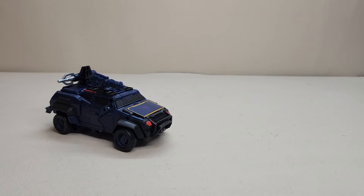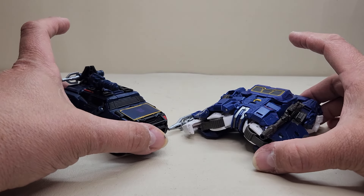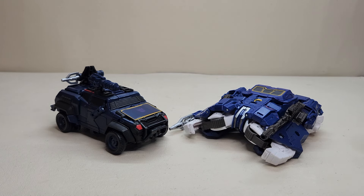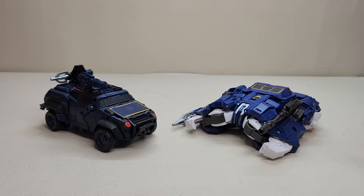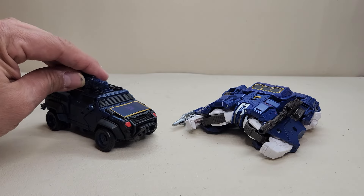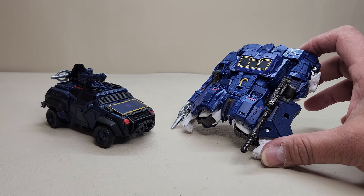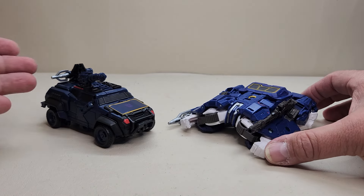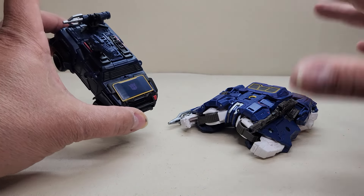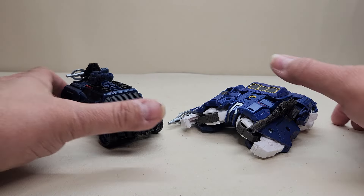A couple of comparisons — here he is with the Studio Series Bumblebee movie Cybertron mode Soundwave, so you can see what the two of them look like together. It's just kind of like a take on a Cybertronian mode. Not related — one is a movie, one is a video game — but just like a hey, here's a Cybertronian vehicle mode for Soundwave and here's how he kind of evolves into that vehicle mode on Earth. Really neat.